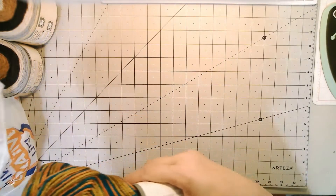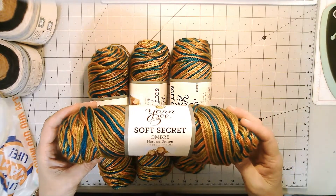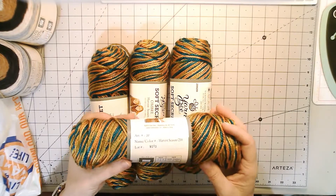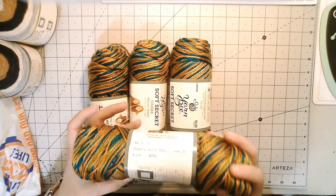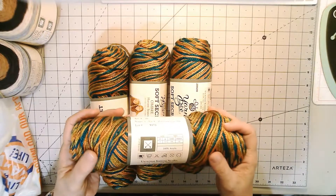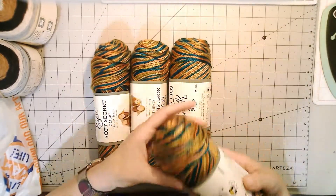And then I got four of this — it's the Yarn Bee Soft Secret Ombre in the colorway Harvest Season. It's 100% acrylic, there are four ounces in each one, 199 yards, and it's a medium weight four. It shows to use a 4.5 millimeter knitting needle, so I'm guessing you'd probably use a size 4 or 5 crochet hook. I thought the colors were really pretty — kind of fall colors.